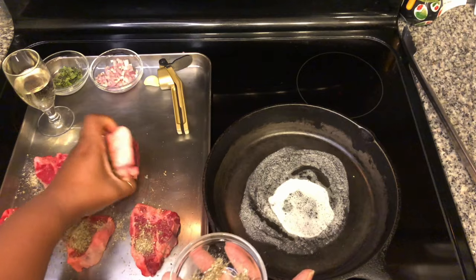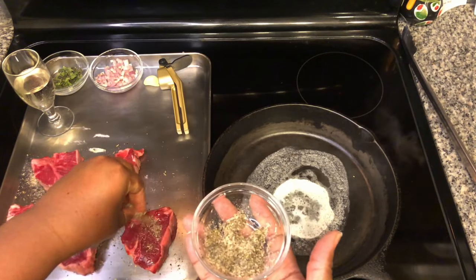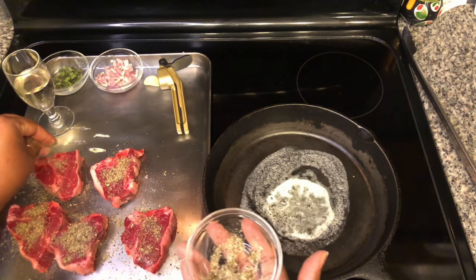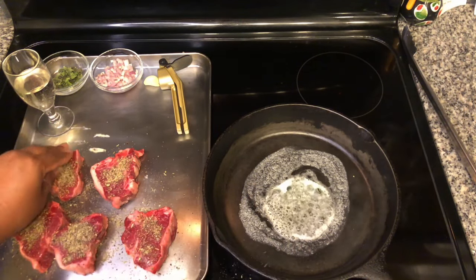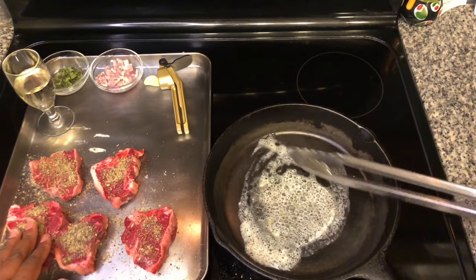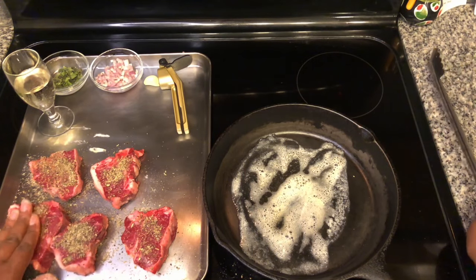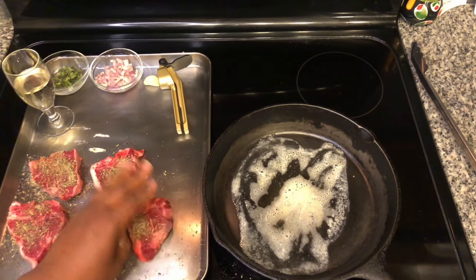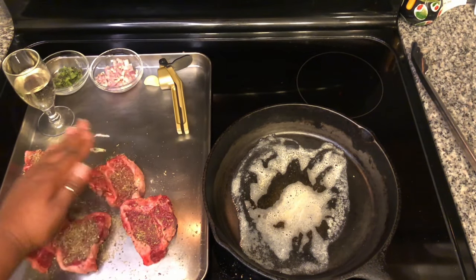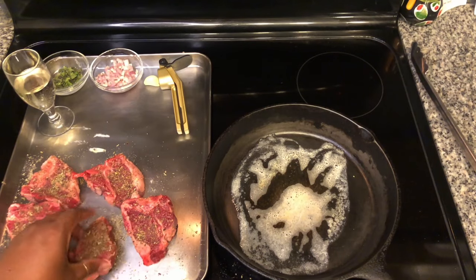Let's just flip those over. Our butter's pretty much ready, so let's move quick. Let me move this butter around the pan a little bit. Give these a good little pat and rub that seasoning in there. And let's just add these into the pan.